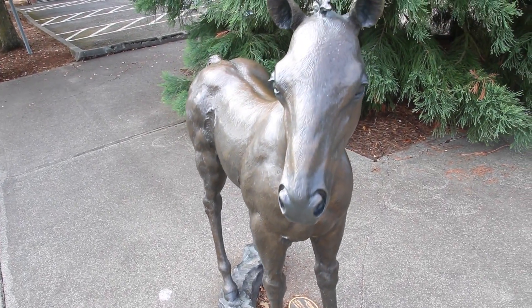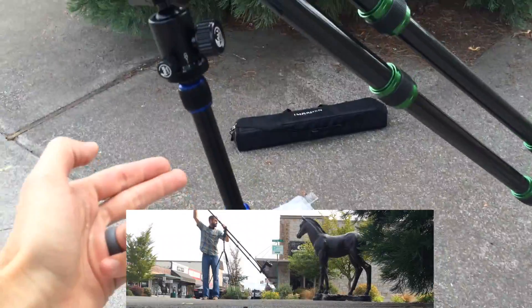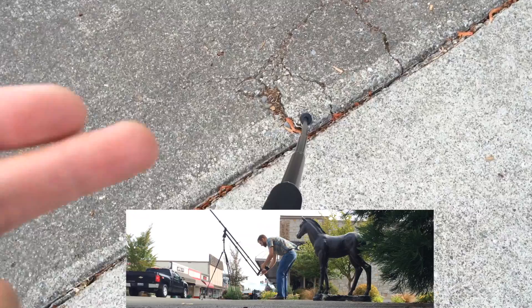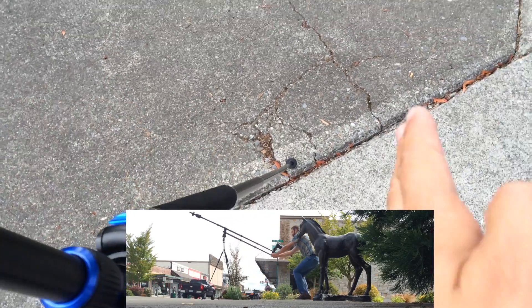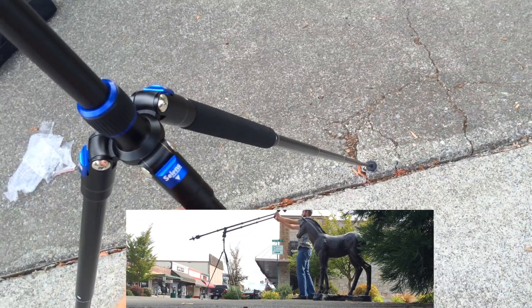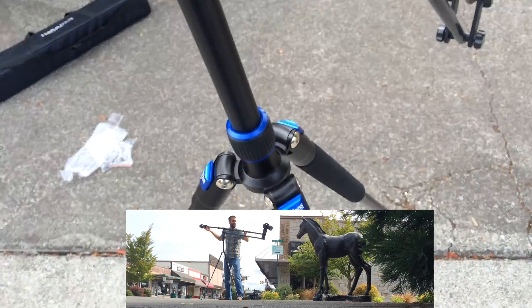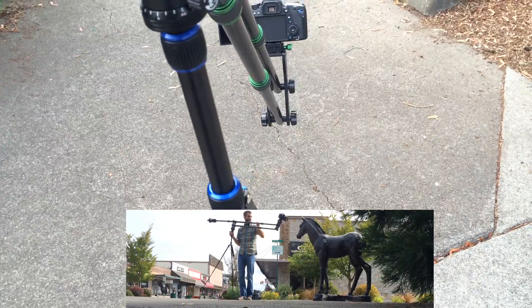First of all, you will need a tripod. Now I'm using this one from Celenz — this is a pretty dinky tripod. As a matter of fact, if you look down you can see the legs are bending, so I would recommend getting a very very sturdy tripod. I have a few but this was the one closest to my back door so I just grabbed it.